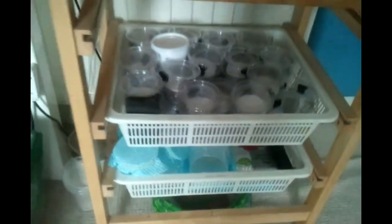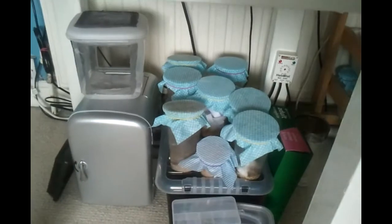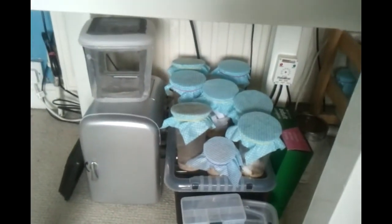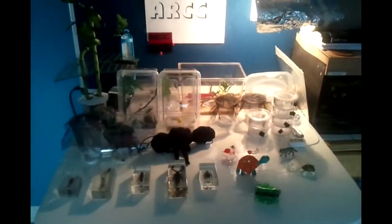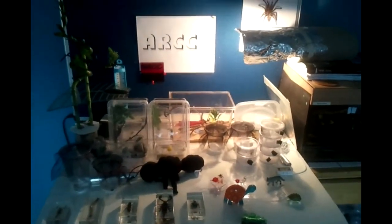The other table holds my Grammostola rosea tarantula, and underneath is just some storage. Under the table there's more storage, fruit flies, roaches, and a mini fridge for my cultures. That's the tour — I hope you liked it, so please rate, comment, and subscribe.